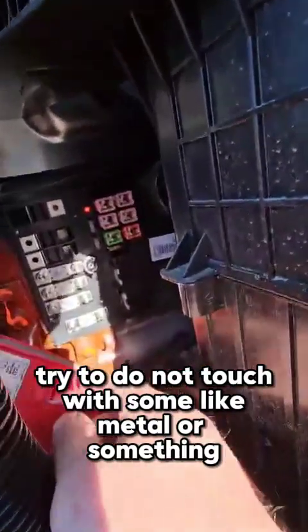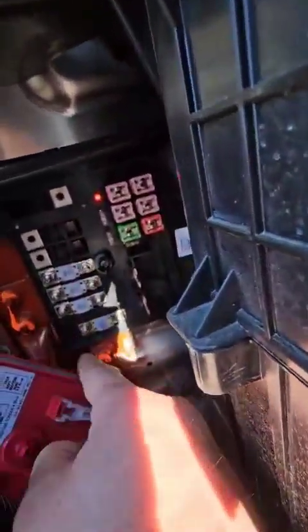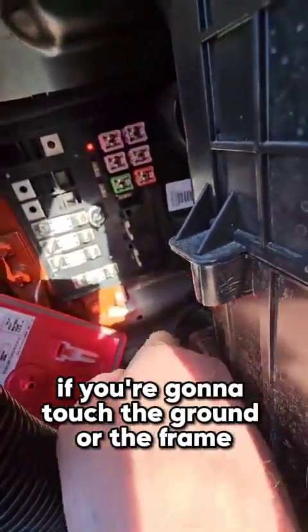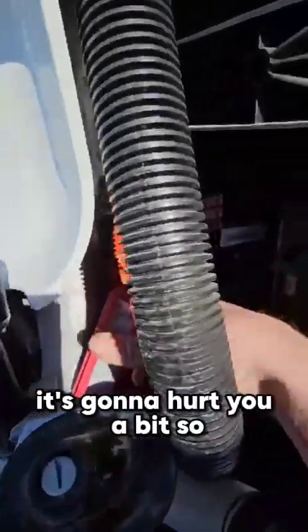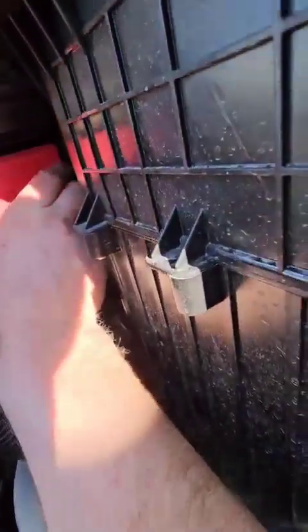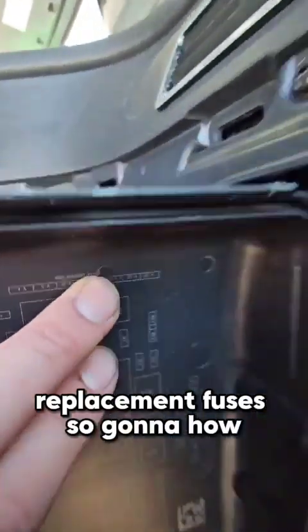Be careful — try not to touch anything metal in there because there's a positive wire. If you touch the ground or the frame, it's gonna hurt you. So try to avoid that.